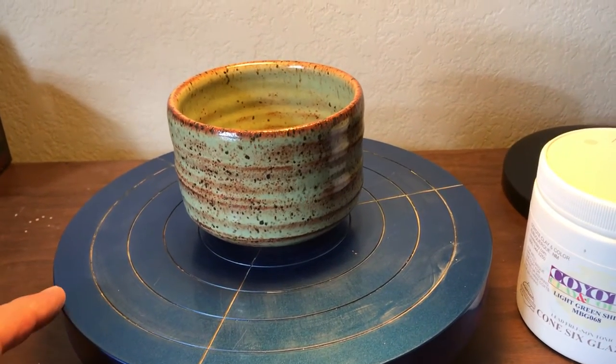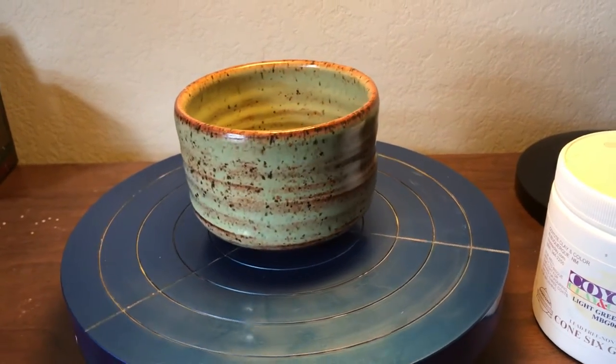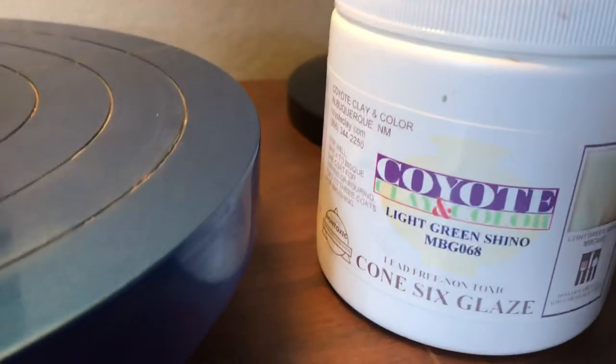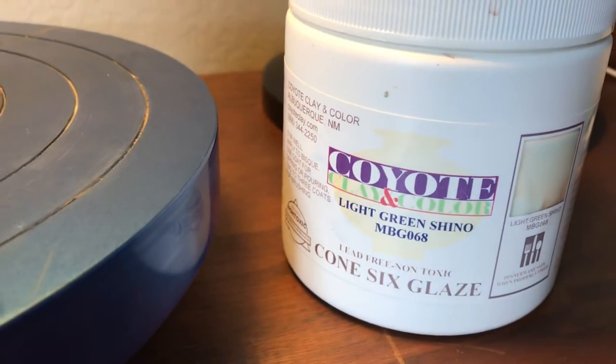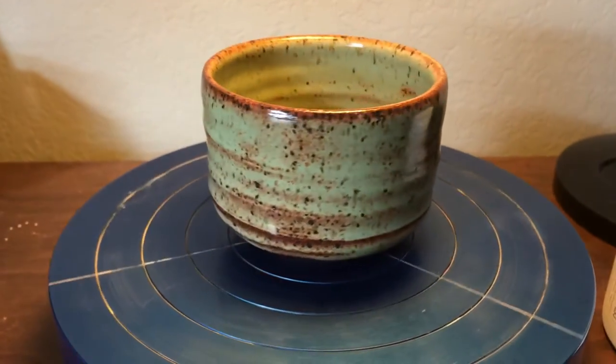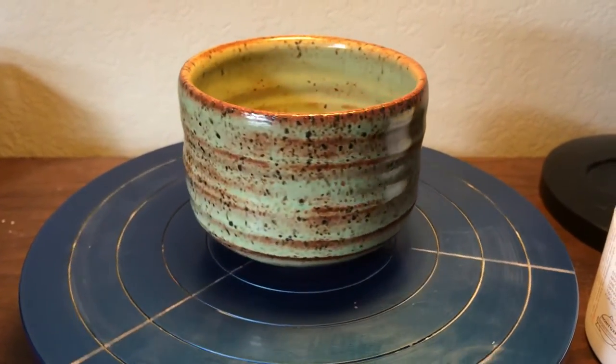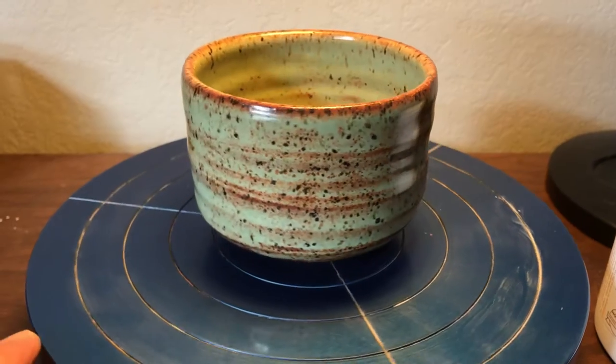This is another quick video. This one's going to be on a coyote glaze. It's light green chino and it has been applied to a t-bowl that was thrown using Laguna speckled buff.